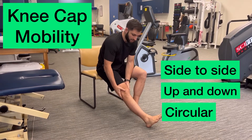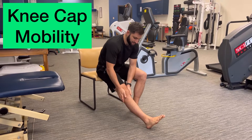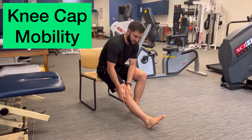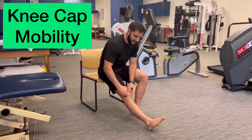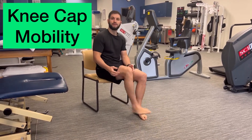Now if the kneecap is stiff you're going to have to put more force on it. You could use the heel of your hand just like this to regain that mobility of that floating bone so that you can get the mobility of your knee back.